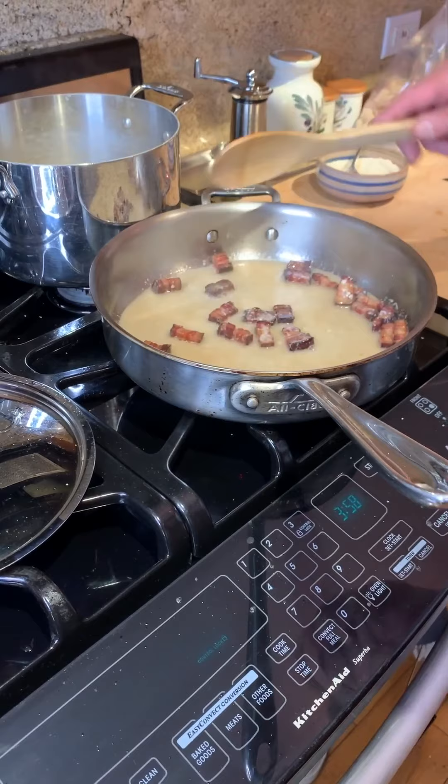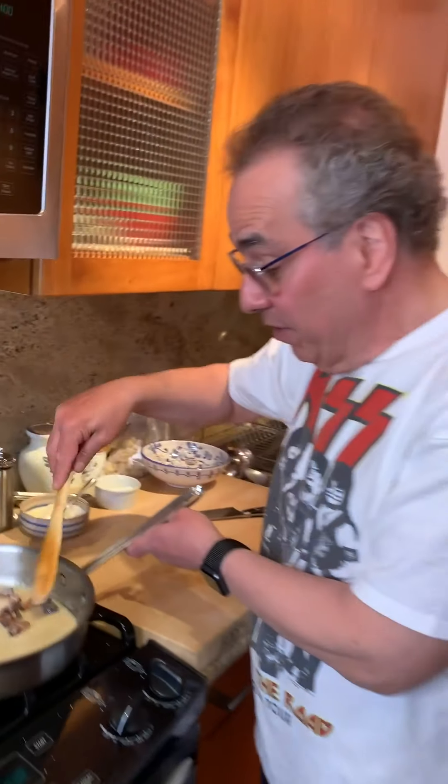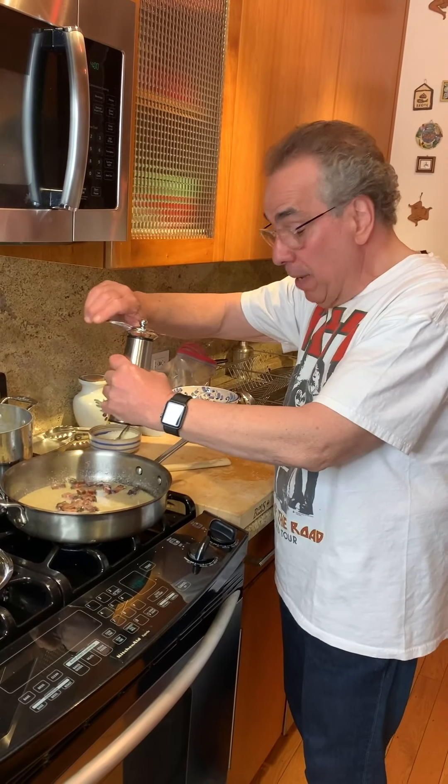We make sure that we stir that in and it's going to get creamy. That's really what we're looking for — it starts to create a creamy sauce. Let's let that reduce for a minute. That's beautiful. There's our bacon instead of guanciale, with a little bit of pasta water and the cheese reduced.